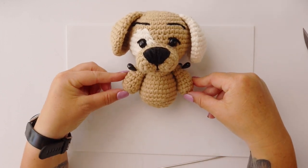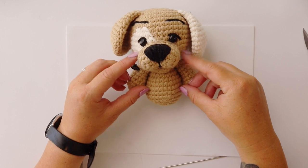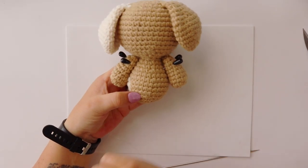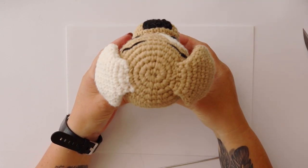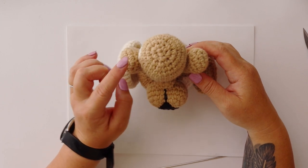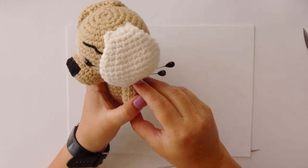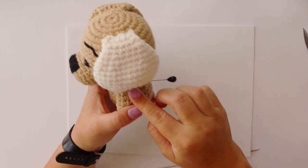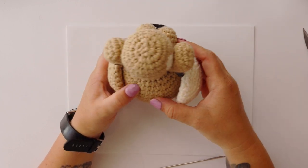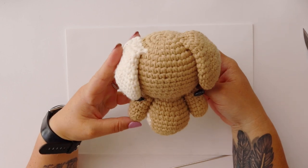Before you start sewing, check from the front that the arms look even — they've got an even length, they're both touching the head, and they're evenly spaced with the muzzle. You want to check from the side, from the other side, from the back, and even from the bottom to make sure they look nice and even. If one arm seems a little further back than the other, just move it forward. This is why we check from all directions to make sure our arms are even and our muzzle is in the middle.